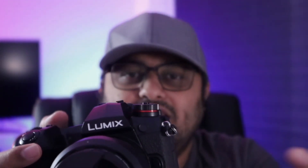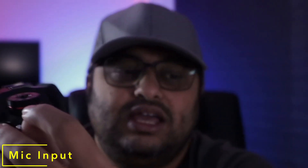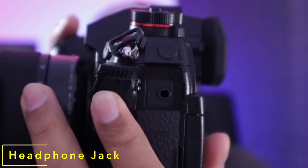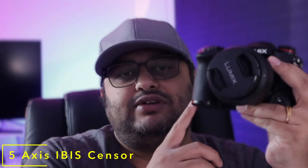The third thing that makes it a pretty good hybrid, especially from a video standpoint, is the mic input and just below that a 3.5mm headphone jack so you can monitor what your mic is actually capturing. This is essentially a 5-axis IBIS camera, so you are compensated across all five axes and get very stable footage.